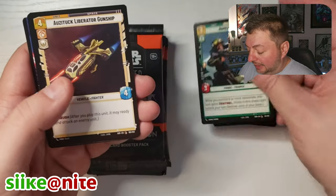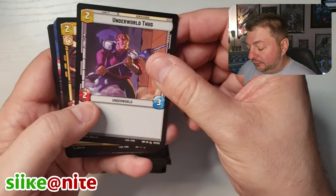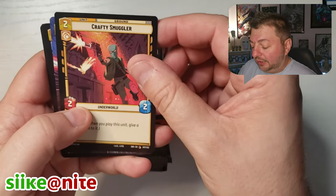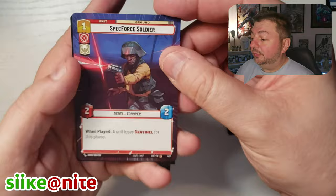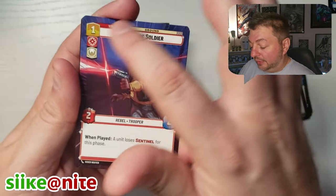They'll say their rarity and all that stuff. We're going to kind of go through these as fast as we can but I still want to show off some of the art. Regular card with a border around it, and then we have a hyperspace. The regular cards are numbered up to 252 — that's like the base set.